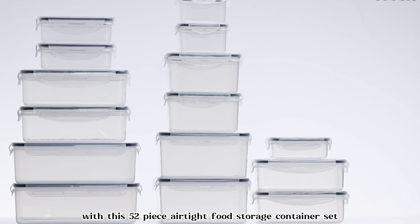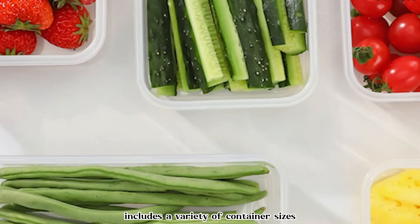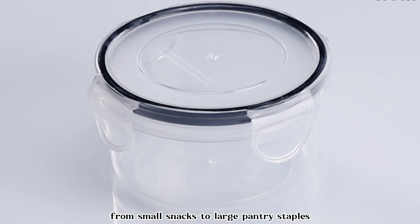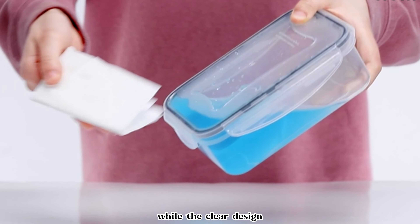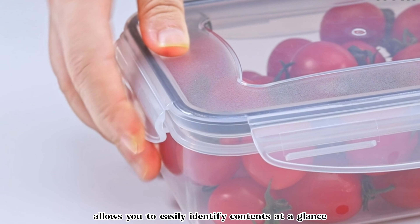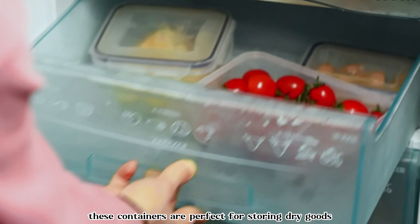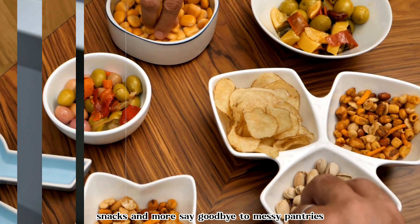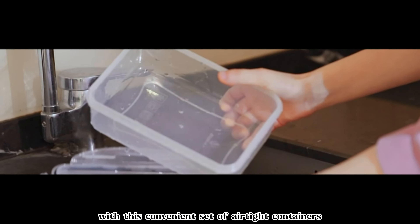Keep your pantry organized and your food fresh with this 52-piece airtight food storage container set. This comprehensive set includes a variety of container sizes to accommodate all your storage needs, from small snacks to large pantry staples. Each container features an airtight seal to keep your food fresh for longer, while the clear design allows you to easily identify contents at a glance. With snap-on lids for secure closure, these containers are perfect for storing dry goods, cereals, grains, snacks, and more. Say goodbye to messy pantries and hello to organized food storage with this convenient set of airtight containers.